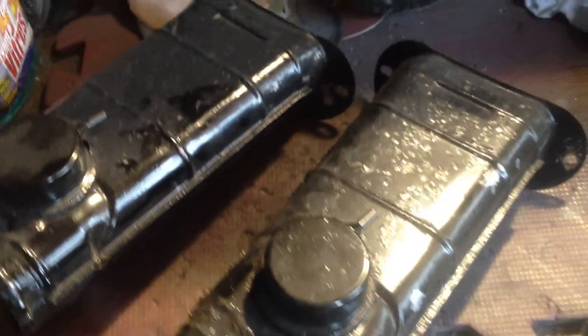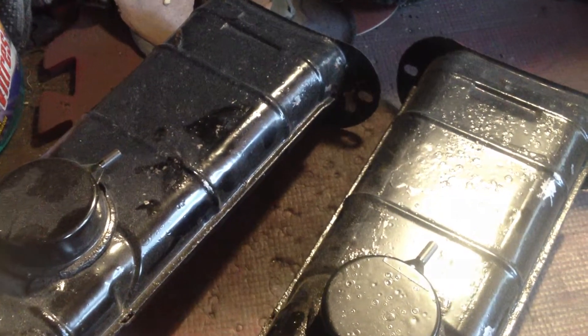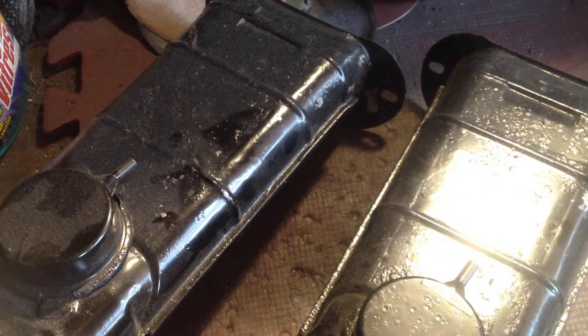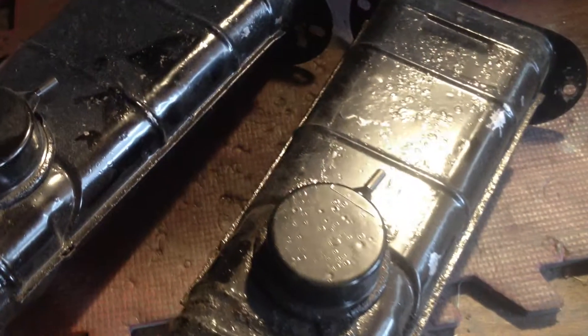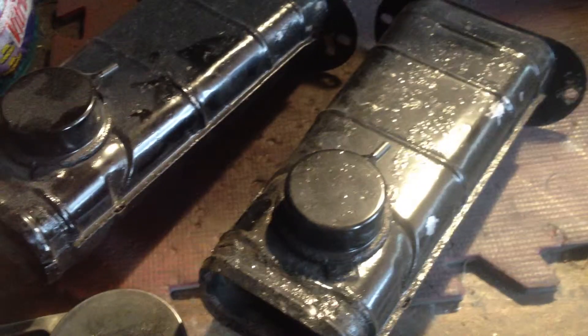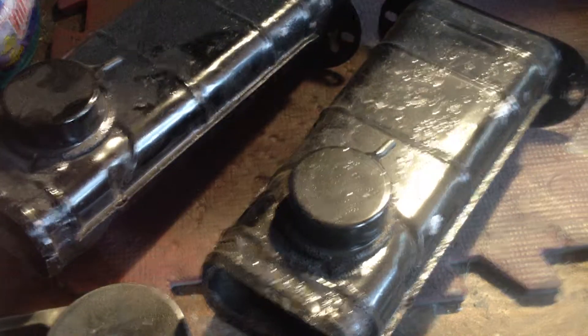So once I get these stripped, I'll get back to you and show you. And press these. We'll see you next time.